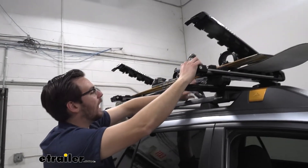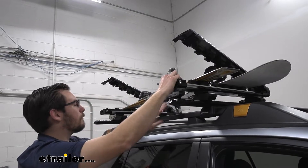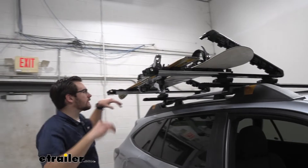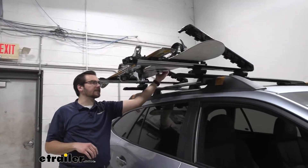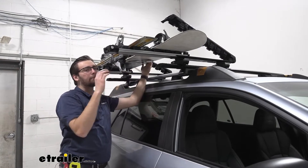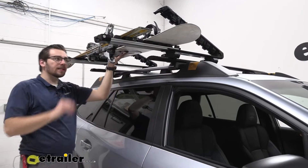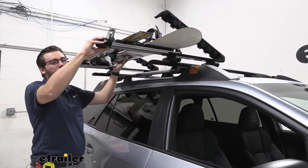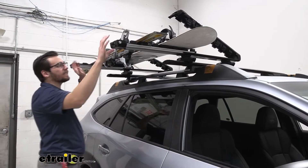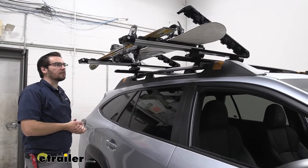Now one thing I will say here today on our raised rail, you do have to account for your bindings — and that's one thing about this slide-out that we kind of have to compensate for. My taller bindings here I just flipped up. If you want to get another board stacked on this guy, it might be a little harder to actually get this to slide out. You could just lift it while it's going over your raised side rails, and it does work out pretty well that way. But that makes it a lot easier to grab our skis, grab our boards, start getting them loaded up and into place.